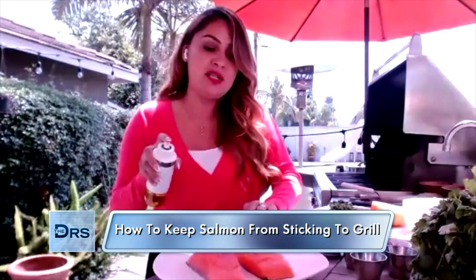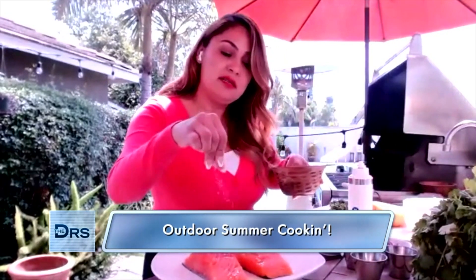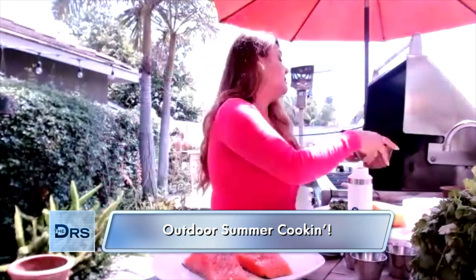Now, what you're gonna do is also spray your salmon — spray the salmon. And just put some salt on top of it. You're gonna put some black pepper — you can put a little, you can put a lot, it's up to you. And now we're gonna do the same to the other side. I like to use the salmon with the skin on, because I heard it was really healthy.